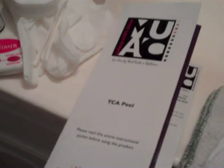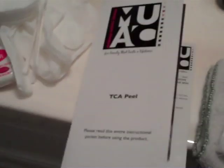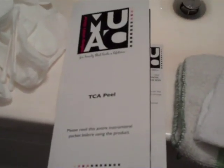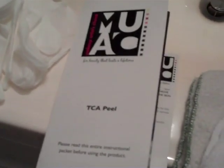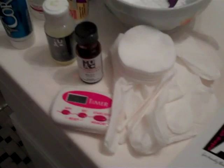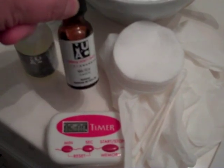I'm ready to take the plunge. I'm going to do a full face TCA peel, which I have not done before. This is from Makeup Artist Choice, and I'll be using the 18% TCA Solution — the same one I've been using in my TCA spot treatment videos.